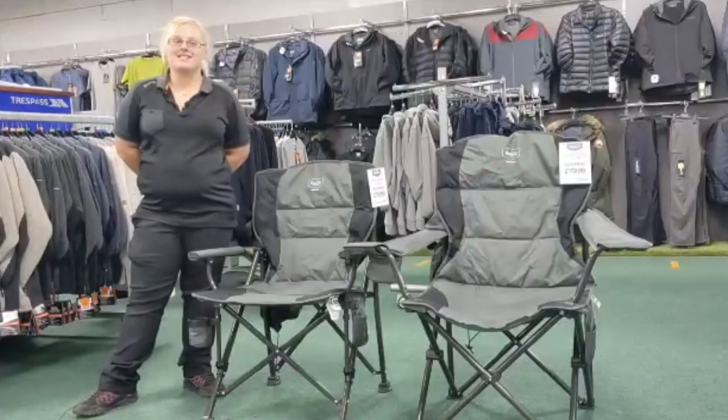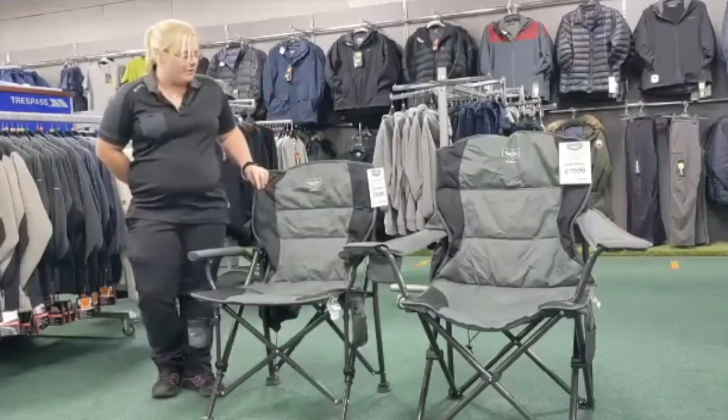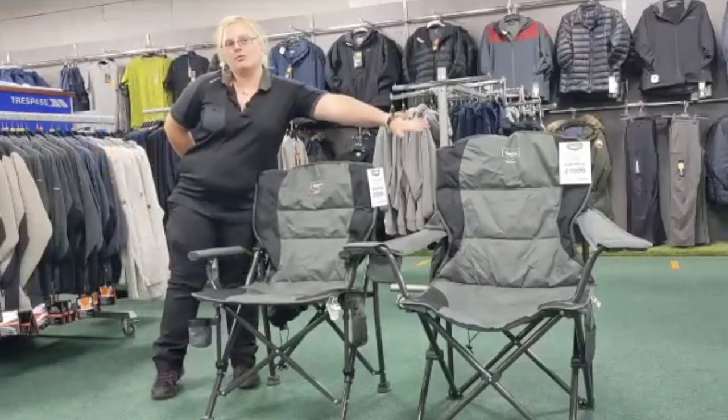Hi everyone, I'm Nick from Winfields. Today we're going to be looking at the heated chairs from Vanilla Leisure. We have the Vesuvius and we have the Stromboli.